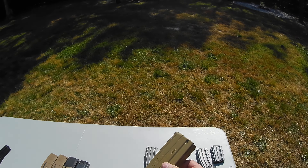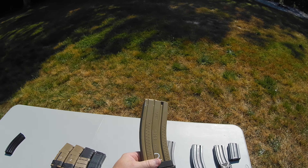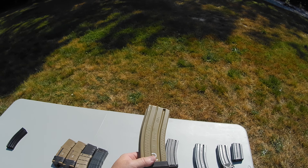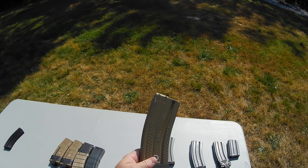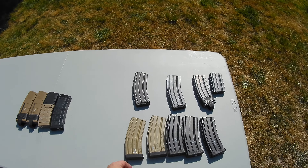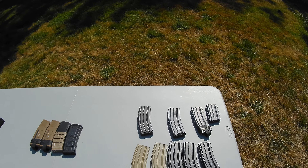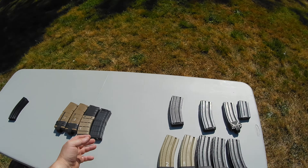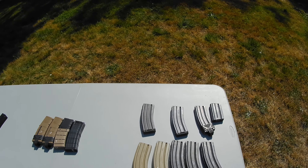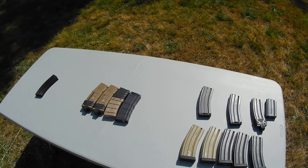Some of the pros are they're extremely lightweight and durable, especially with the anti-tilt followers — very reliable feeding. I will go over anti-tilt followers in a later video. They are also not as susceptible to breaking down over time when exposed to extreme heat and UV, unlike polymers. And they do not become as brittle in extreme cold, unlike polymers.